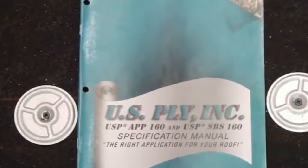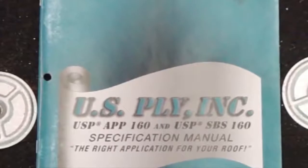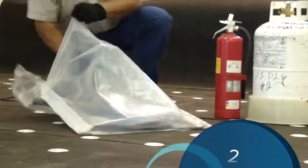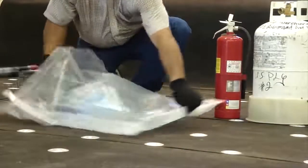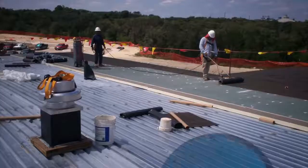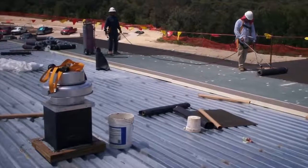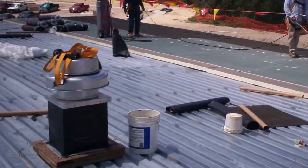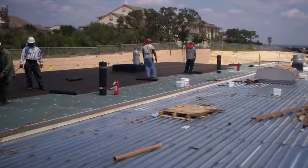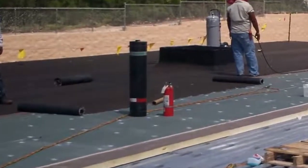Do not install APP torch grade membranes without careful review and implementation of all applicable safety and fire watch requirements. Familiarize yourself with the propane gas equipment handling and storage guidelines and worker safety precautions and training. You must remember that installation of a roof system is a construction process, and as with any construction process, safety is a key element. Therefore, USPLY recommends that all applicable safety standards and good roofing practices be followed.